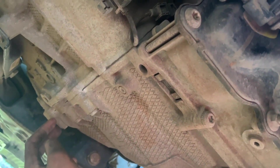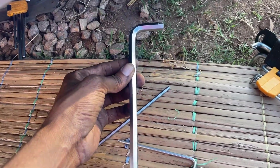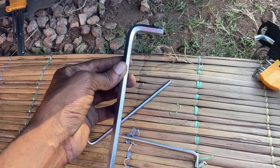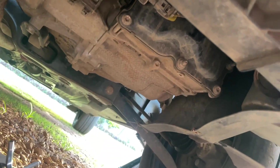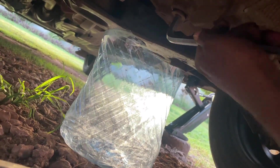To drain the gear oil you will need a 10 millimeter Allen key and a 5 millimeter Allen key in order to undo those two bolts. I have already loosened them — breaking it loose right now.